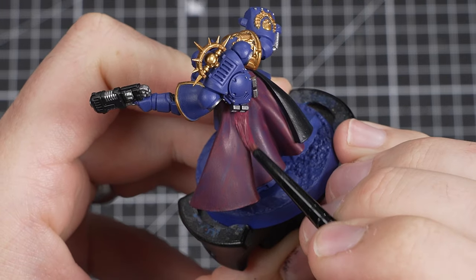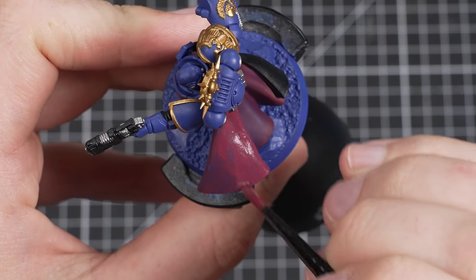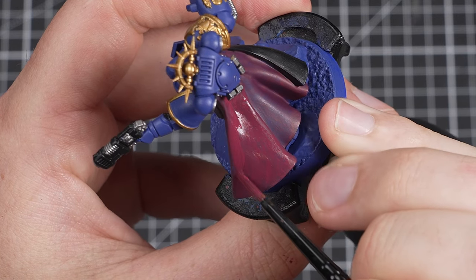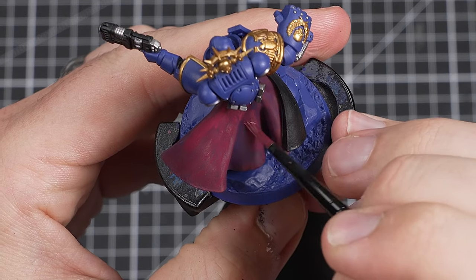Once that is done, we need to paint the outside of our cloak as well. Because this is a larger flat area, remember to let your first layer dry completely before coming back to do another — this will help avoid any unwanted texturing that may happen if you continuously paint the same area when it's wet.